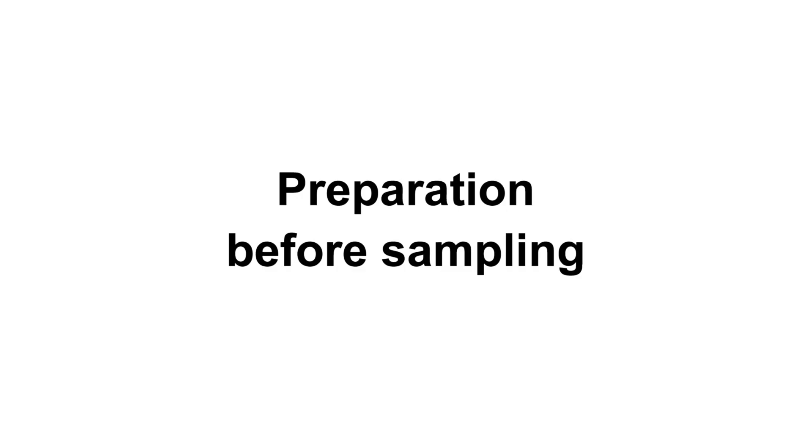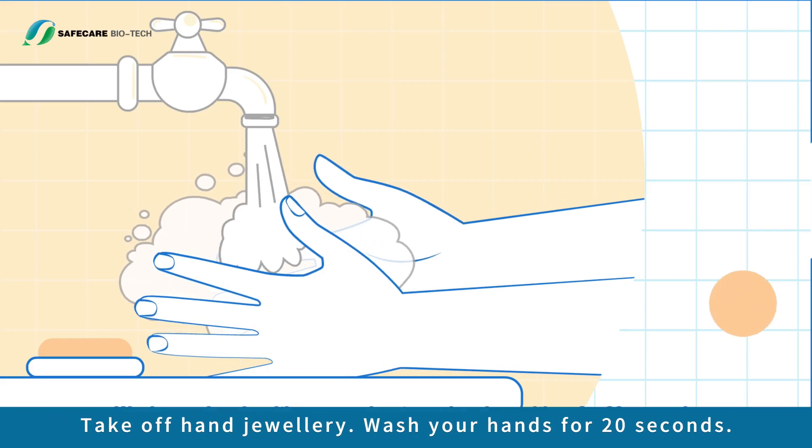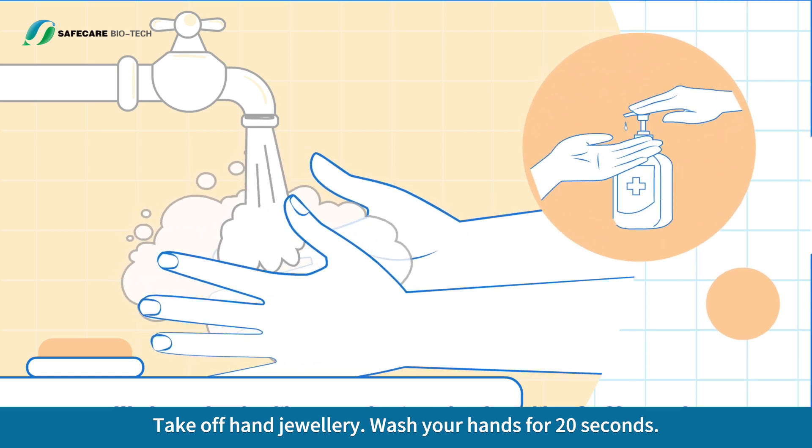Preparation before sampling: get a flat area ready, like a table. Make sure it is clear, clean and dry. Take off hand jewelry. Wash your hands for 20 seconds using soap and warm water or hand sanitizer. Dry your hands using clean disposable paper towels.